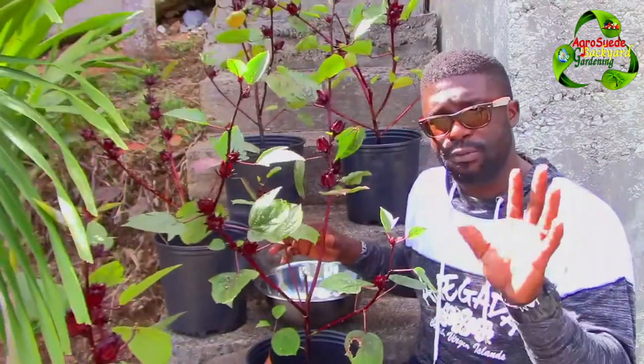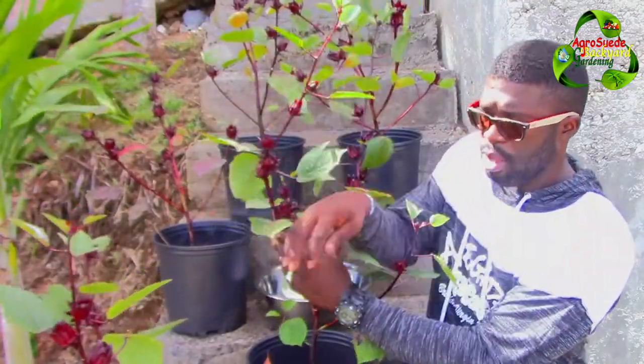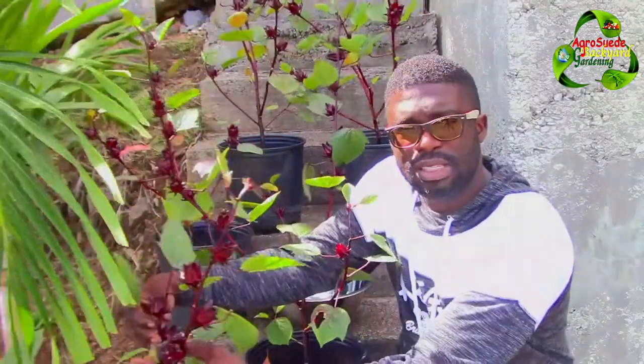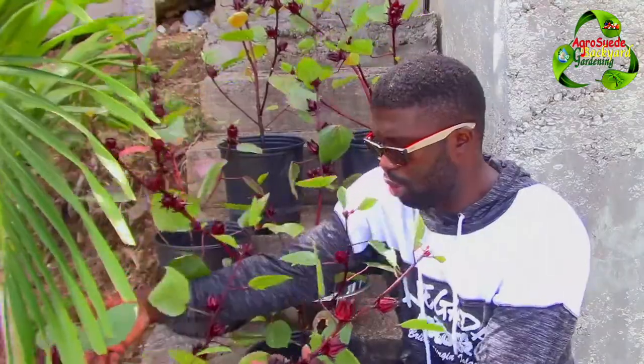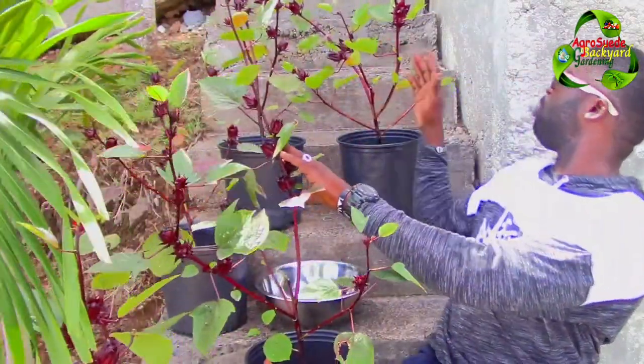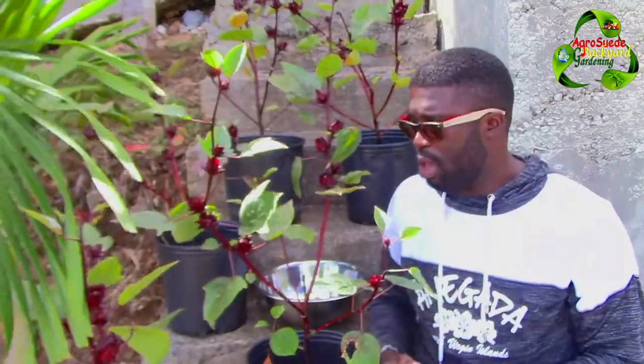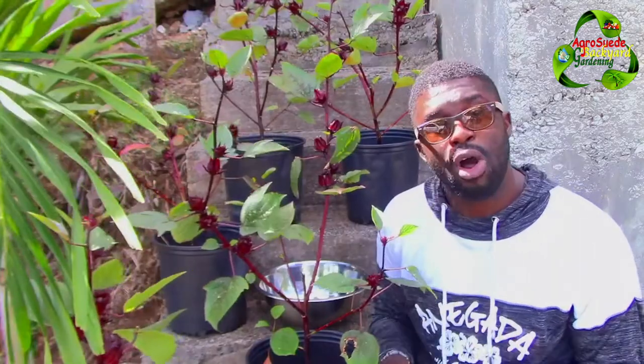As you can see, most of the plants have three or four main branches. This one has one, two, three, four. This one down there has one, two, three. This one behind me has one, two, three, four and just one on the side. Most of them have three to four branches with sorrel.